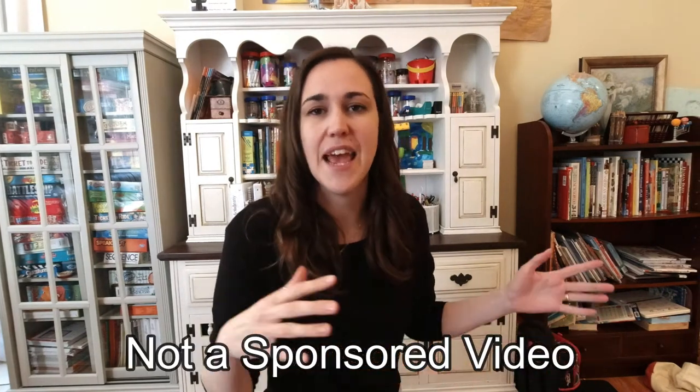Hey guys, my name is Summer Myers. I am a homeschool mom of five kids. I've been doing this for quite a few years now, and I wanted to talk to you about math curricula and what we use in our homeschool. Specifically today, I wanted to show you our math manipulatives, how I store them, what we use and why, and how we incorporate them and why I think it's important to use them.